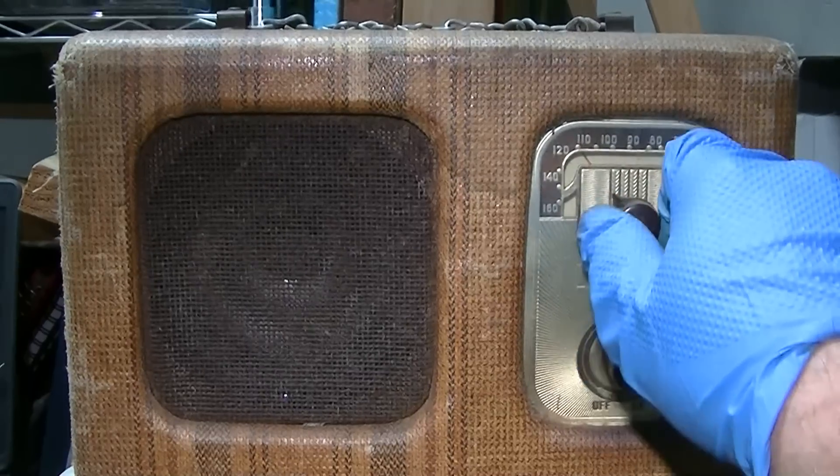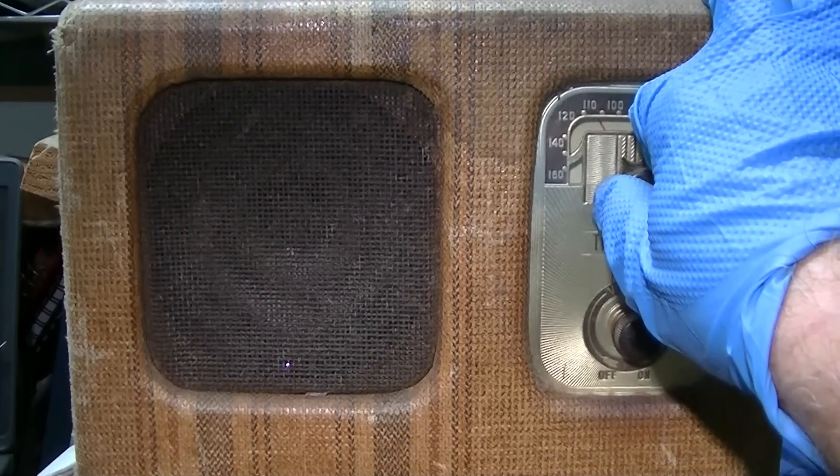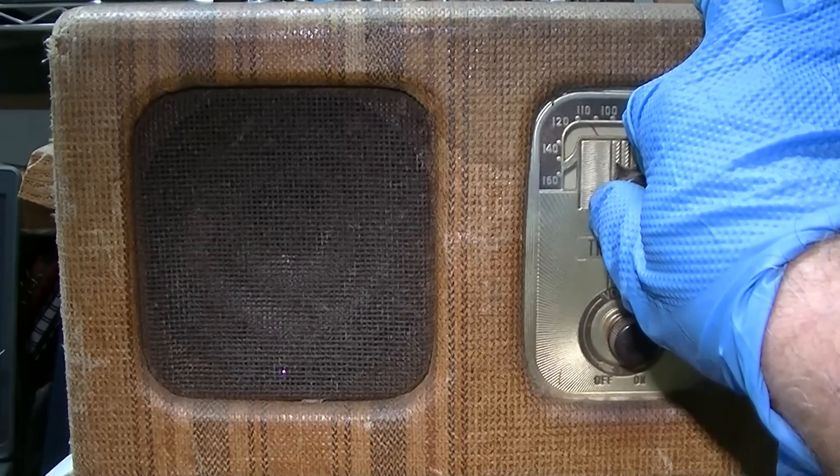Sounds kind of muddy and very weak. I know the audio output tube is weak in this.